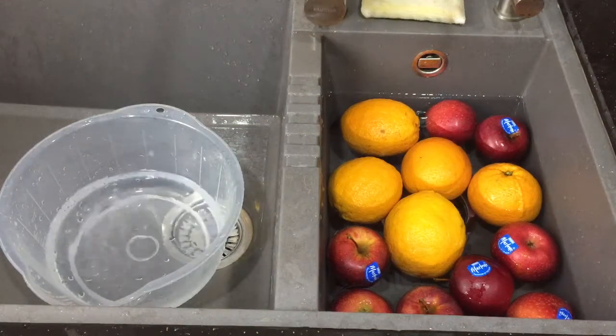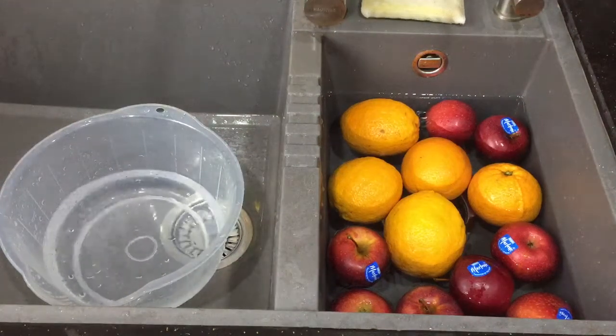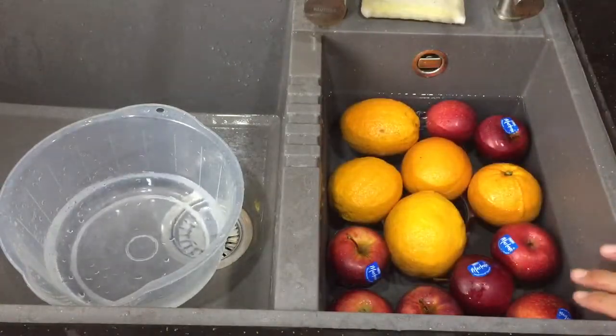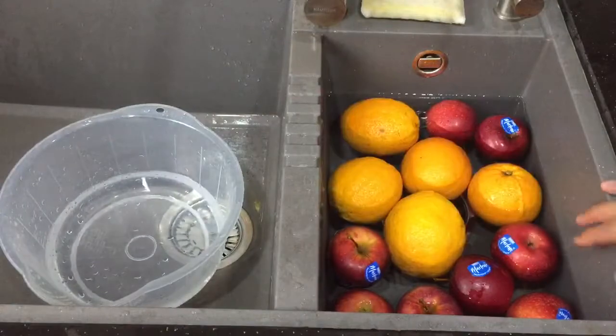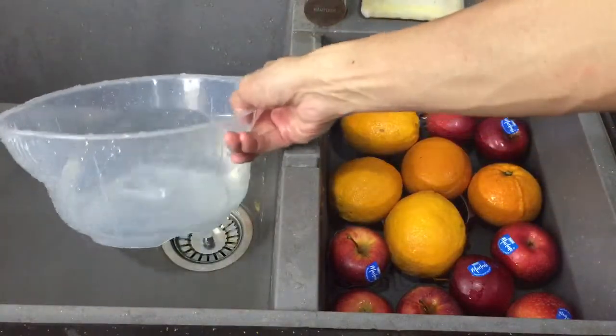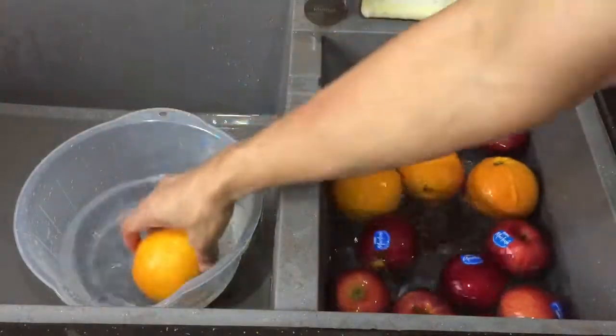Hello everyone, welcome back to my YouTube channel. In this video I'm going to show you how I make use of this tiny sink. Previously, without this sink, I would buy a bucket so that I was able to wash my fruits.